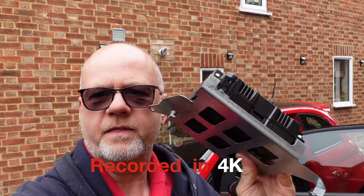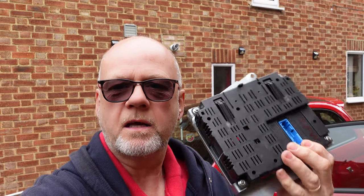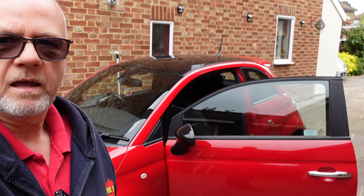Morning, welcome back to the channel, welcome back to Love 500 and welcome back to a comprehensive how-to video. Lots and lots of people who own Fiat 500s have problems with their Blue and Me, and quite often that Blue and Me unit needs to be replaced. This is a Blue and Me unit — one that has been repaired — and in this car I'm going to replace it because the one in this car is faulty and doesn't work.